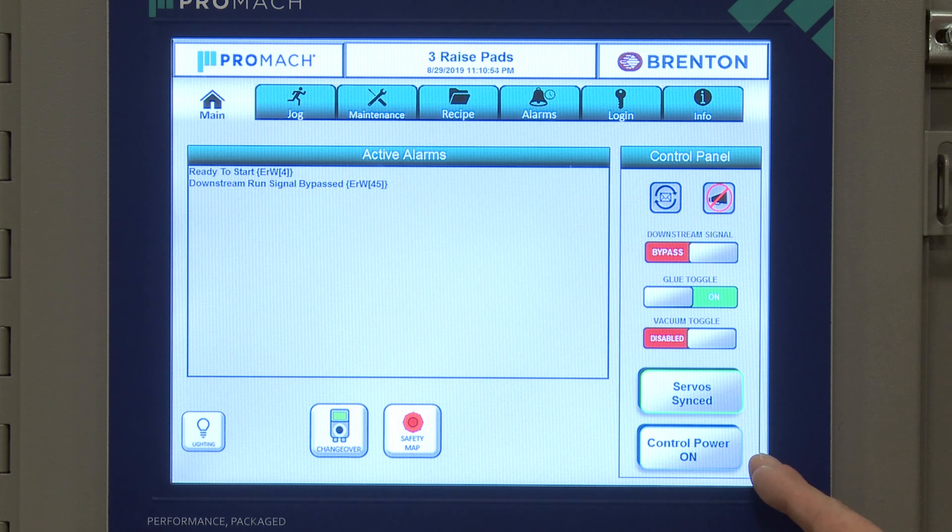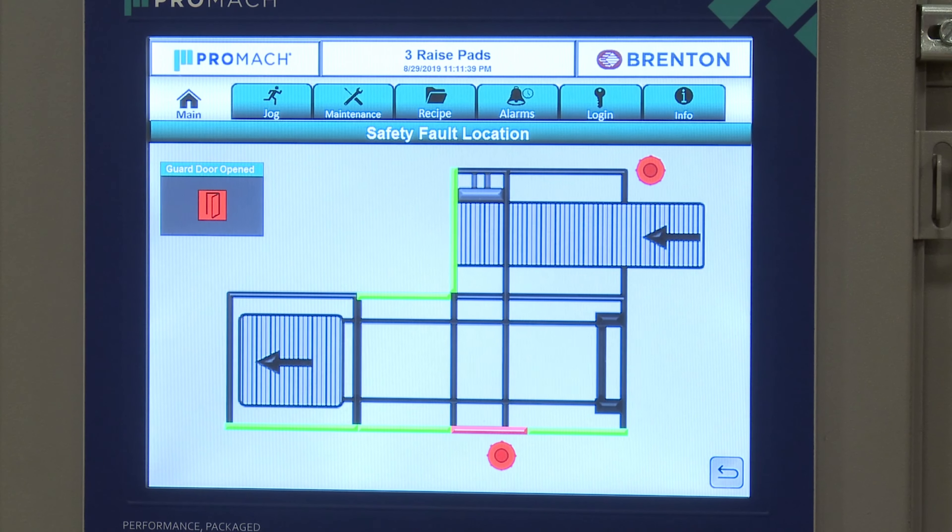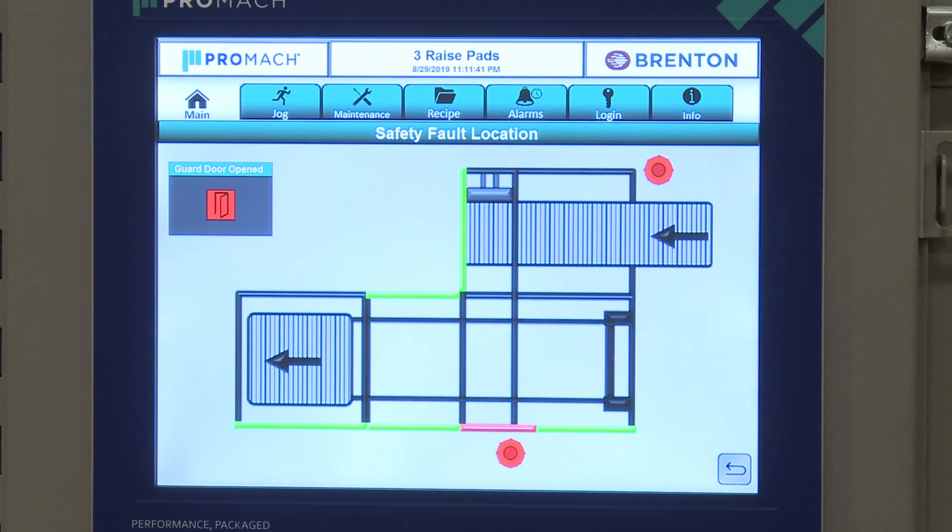Next we have our indicator, which tells us things like whether control power is on, if we're syncing, or if there are faults on the system — a quick at-a-glance status. We also have our safety map. When you open a door or trigger a safety event, the safety map indicates that fault has occurred.